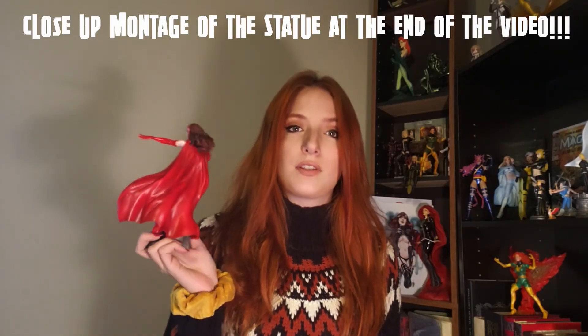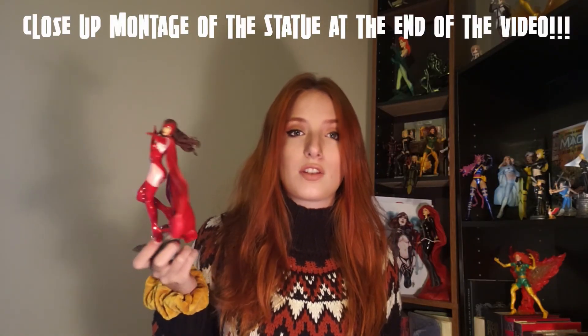I am absolutely enamored by this sculpt. It is her classic costume, which appears nearly in this version in her first appearance ever in X-Men number 4, which came out in 1963. It was later tweaked into what became her iconic costume — this one. This statue retails for roughly $100 USD, though it varies somewhat depending on which seller you get it from.